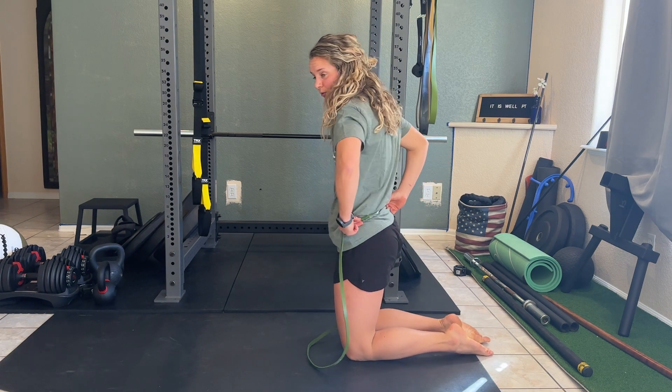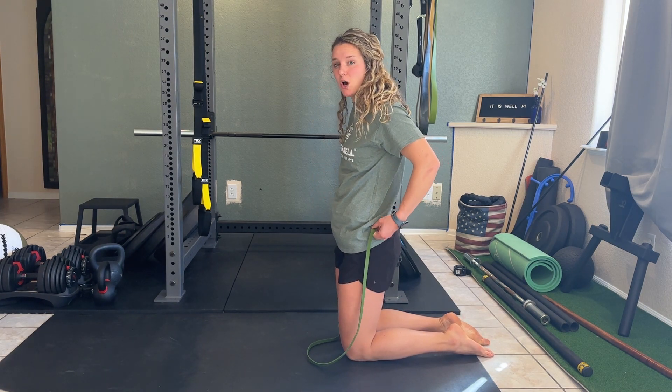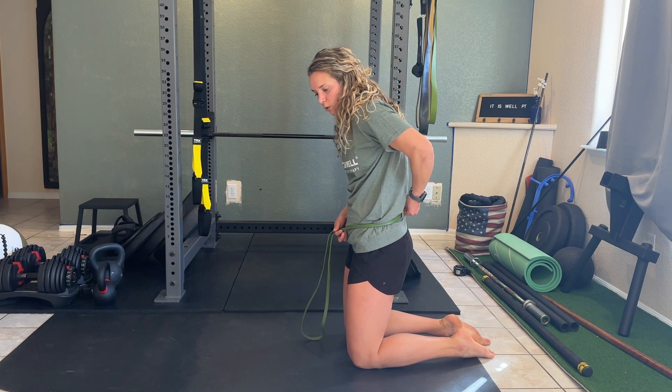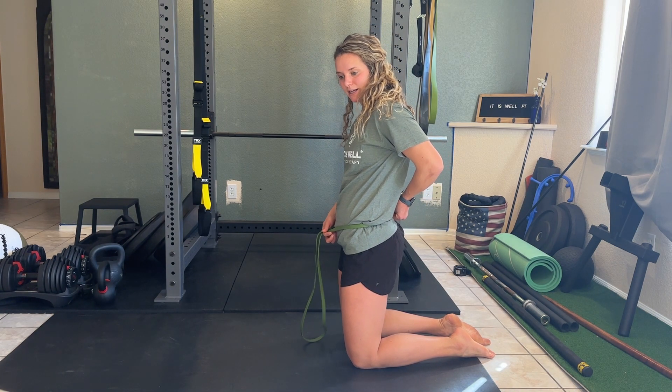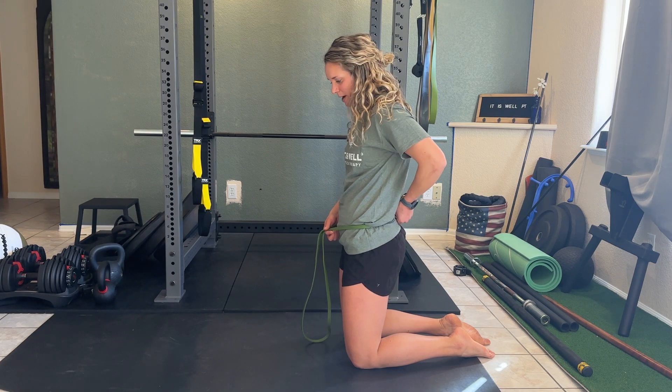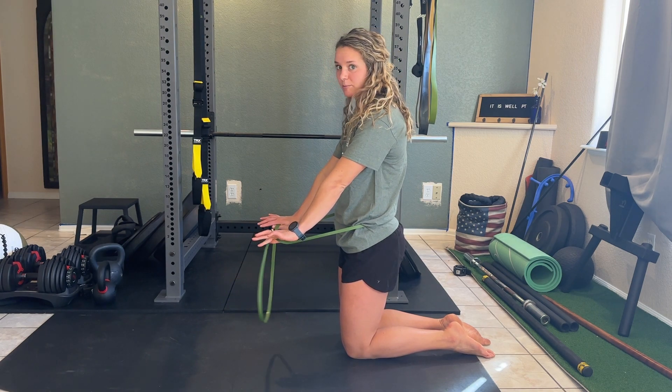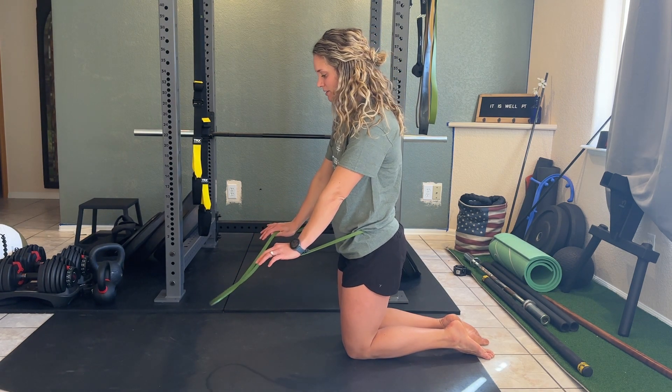For banded planks, you're going to place that band right on that spot where you have pain or instability. Usually this is around L4 or L5, or right where you feel your body start to arch in your lumbar spine. From there, you're going to place the band in your hand so that when your hands are down in that plank position, you can still get that resistance.